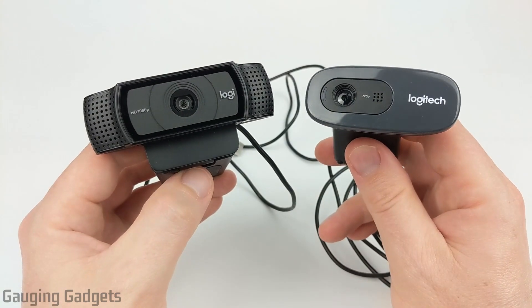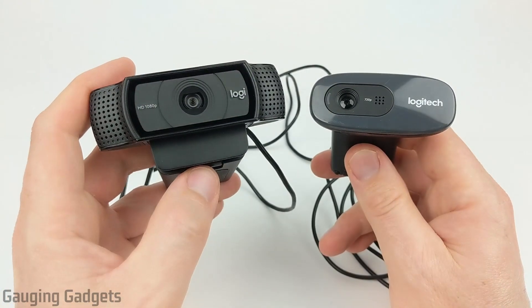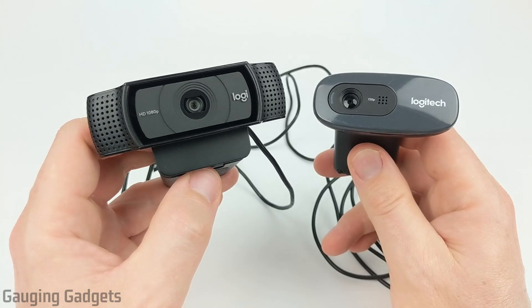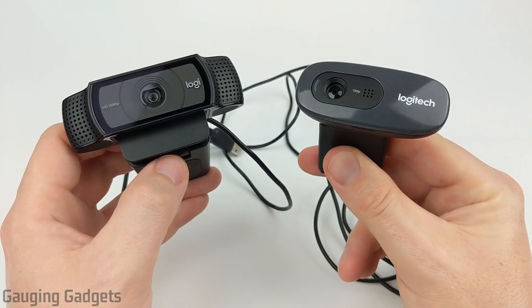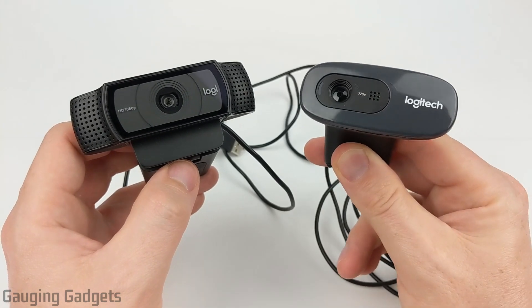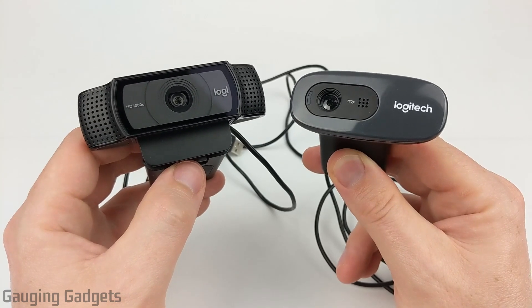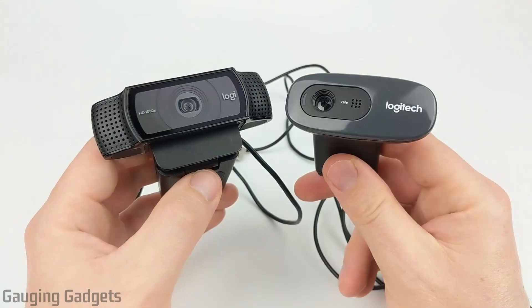So let's start out with the prices of each of these. The C920 on the left side can be found on Amazon or Best Buy for about $60 to $70, and you can actually get it for a little bit less than that if you buy a refurbished version. Now the C270 on the right is about $20 to $30, maybe a little bit more than that. You can also find refurbished versions of that on Amazon as well. I will have Amazon affiliate links in the description so you can find these exact devices on Amazon if you're looking to buy them.